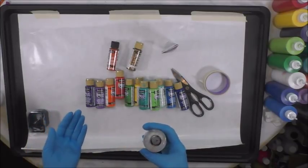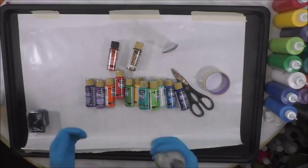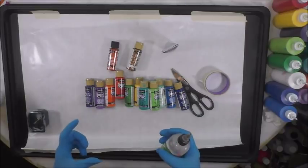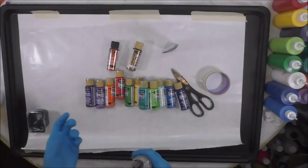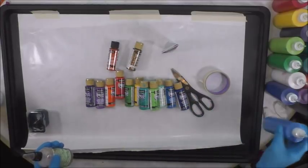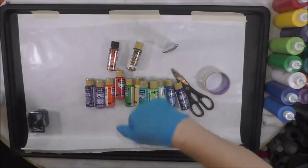Then I add Spot On treadmill lubricant — one drop per ounce of paint mixture. So if you have four ounces of paint mixture — two ounces of paint and two ounces of flow troll — you do four drops of silicone into that cup, stir it up, and then transfer it into squeeze bottles.